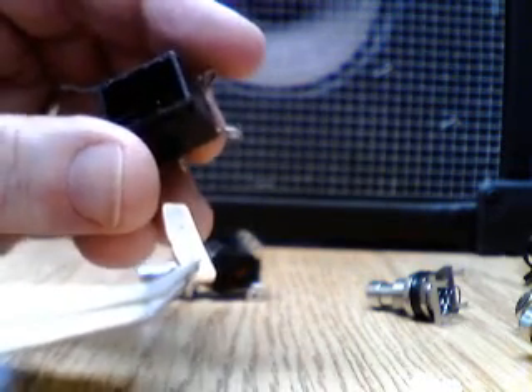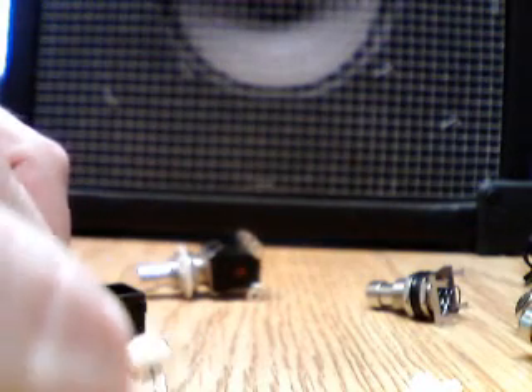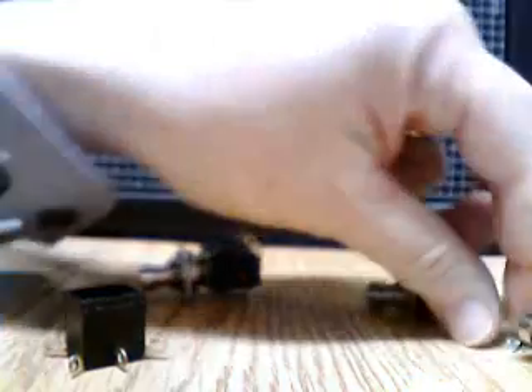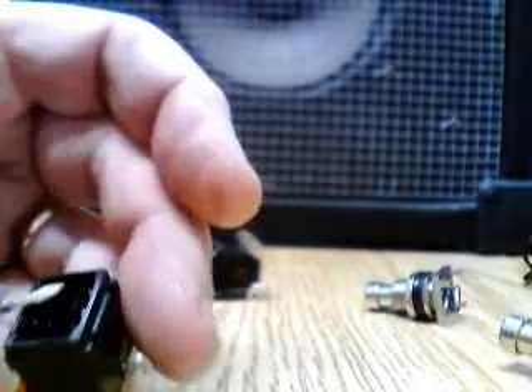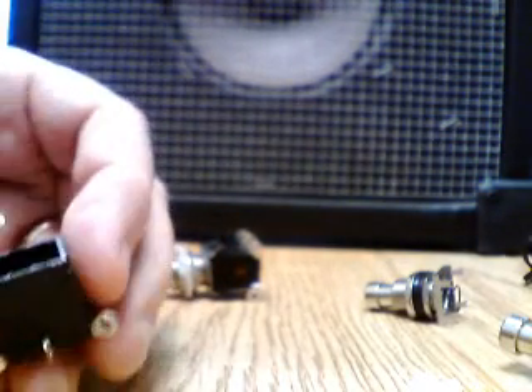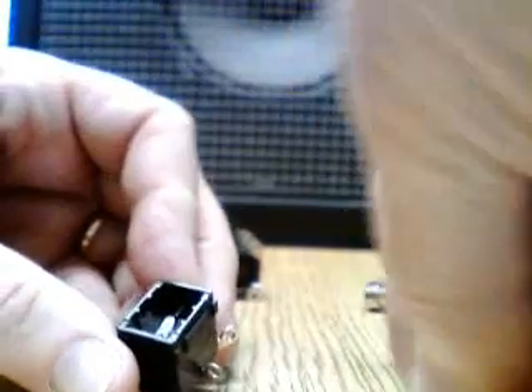So you end up with a non-functional switch. The switch came out great from the factory, but you've made it inoperable by applying too much heat. Does this mean the switch is no good anymore? Certainly not. What you can do is simply take a cotton swab, clean off the grease, reseat the rocker contact — reseat them both of course — making sure that the contacts are clean, and then simply reassemble the switch.